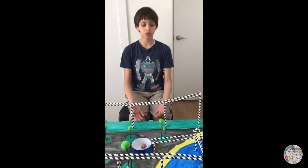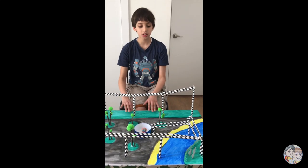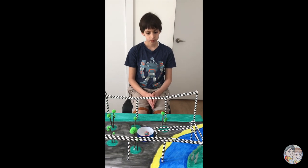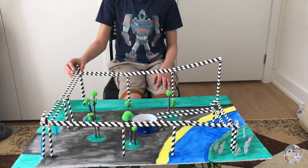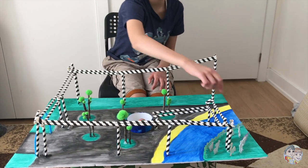This is the entrance to my theme park. If you're wondering what the green part is, all of this green is grass. My straw roller coaster has four obstacles: one over here, one over here, one over here, and one here.